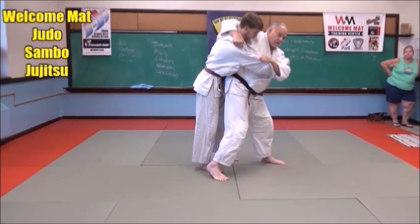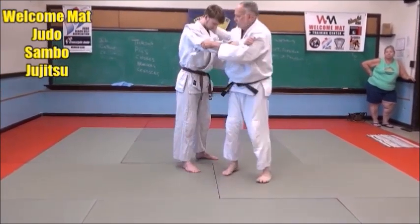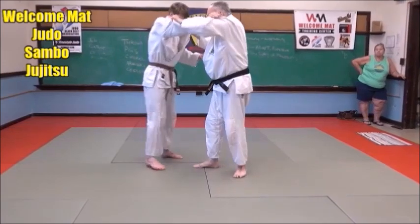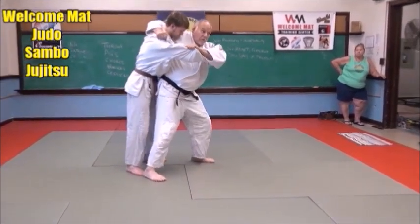I'm going to stick my hip out to the side. I'm going to throw him over my hip. I'm going to break his balance right here. Turn around a little lighter. Now watch how I throw him.